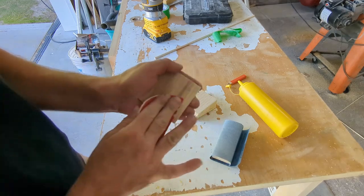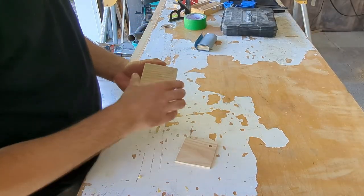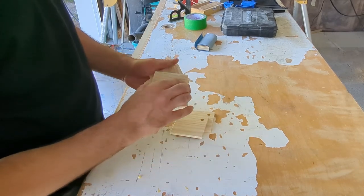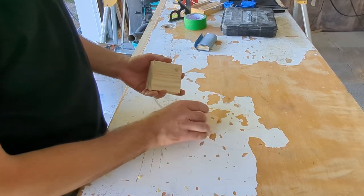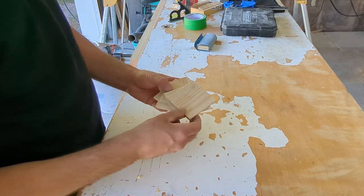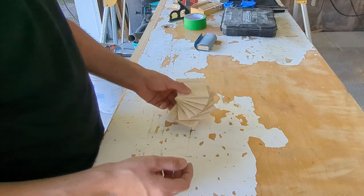Now all you have left to do is apply some mineral oil or whatever finish you like — maybe you want to apply the finish to match the table you made — and let it dry and put it back together. Here you can see all the coasters fit on top of the base. It's sleek, it's compact, it looks good. Go make one. Thank you.